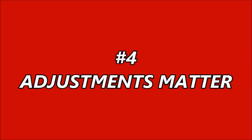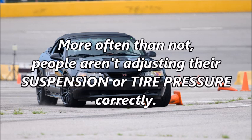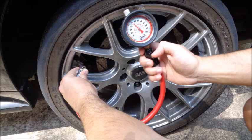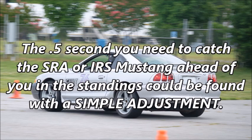Reason number four: adjustments matter. A properly adjusted autocross car will be faster than an improperly adjusted autocross car. More often than not, people aren't adjusting their suspension or tire pressure correctly. Adjusting your caster and camber, dialing out understeer and oversteer with adjustable shocks and struts, and finding your ideal air pressure settings can dramatically improve the performance of your pony. The half a second you need to catch the SRA or IRS Mustang ahead of you in the standings could be found with a simple adjustment.